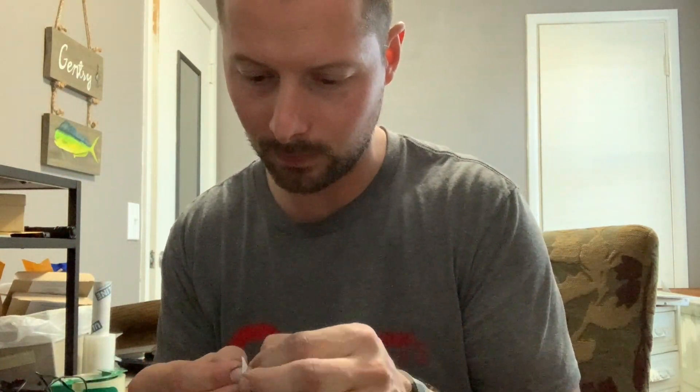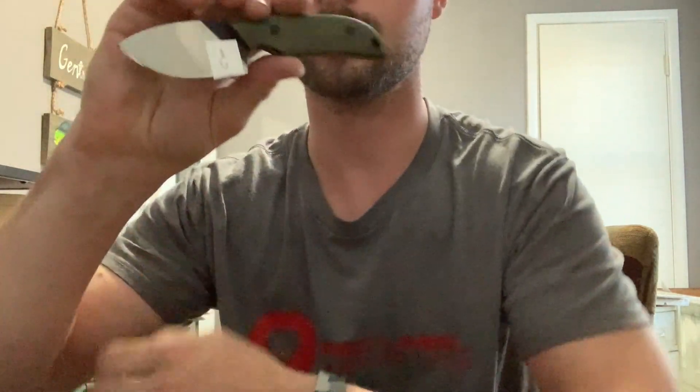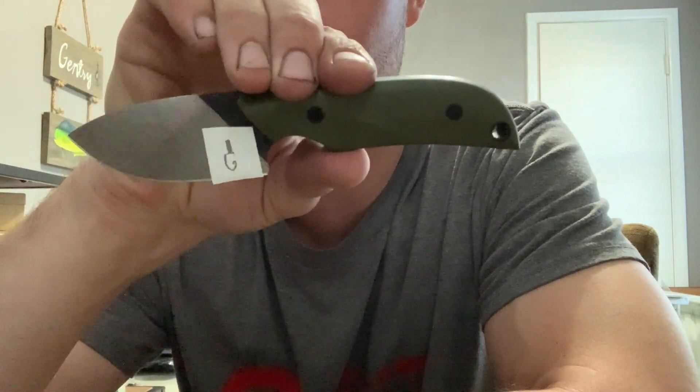I peeled the sticker portion away, then we're gonna peel this backer off. I've got my little logo right there — I'm going to very carefully try to center it on here. Make sure you get it really good and centered or else it'll look really bad. There you can see I've got it right — it's backwards and weird looking but that's right where it goes on my knives.